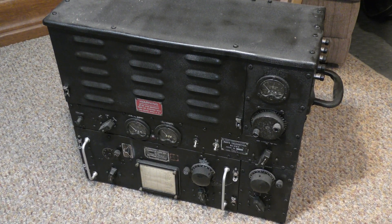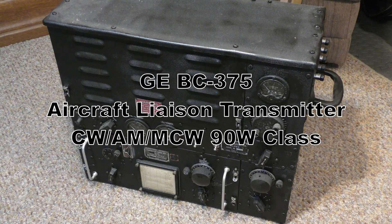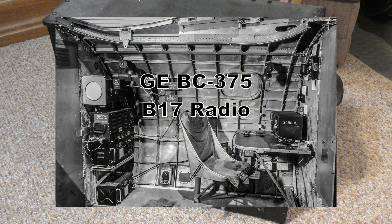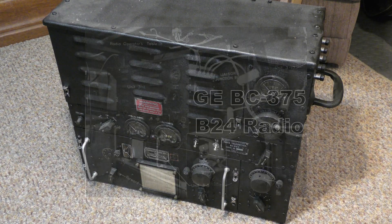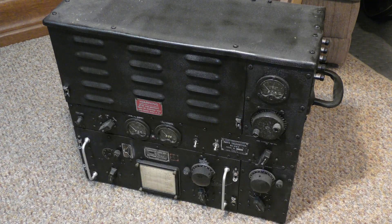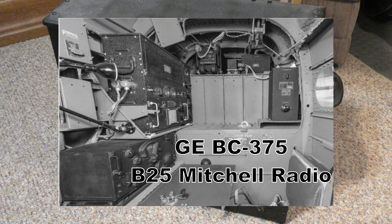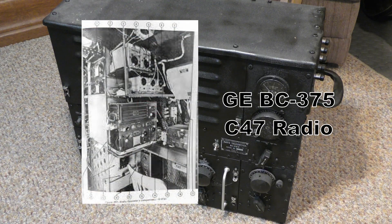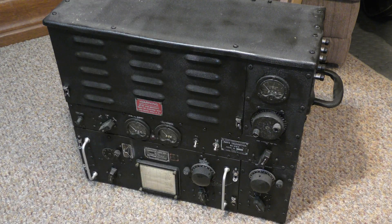This is the General Electric BC-375 transmitter. This is the main transmitter in the B-17 and many other U.S. planes in World War II. This radio transmitter won the contract for GE simply because of its size and weight — a radio that can put out 100 watts with multiple band capability, weighing less than 100 pounds, easily won the competition for a flight-worthy transmitter on bombers.